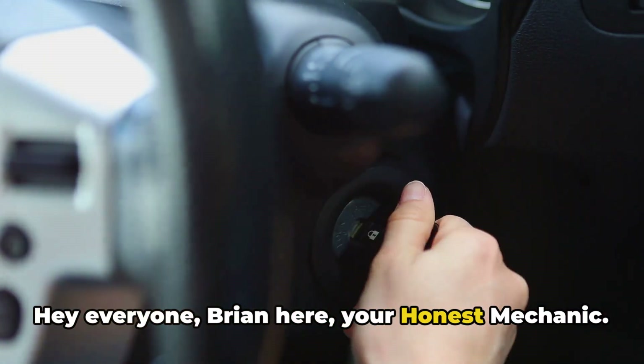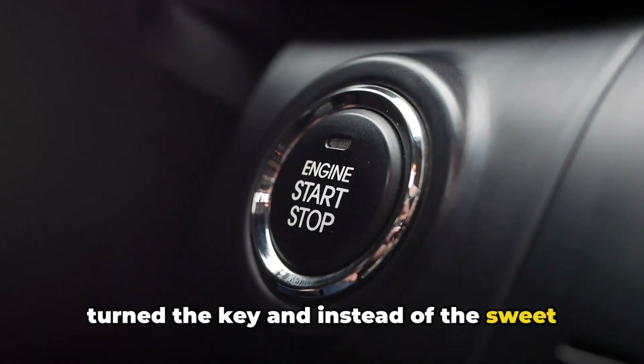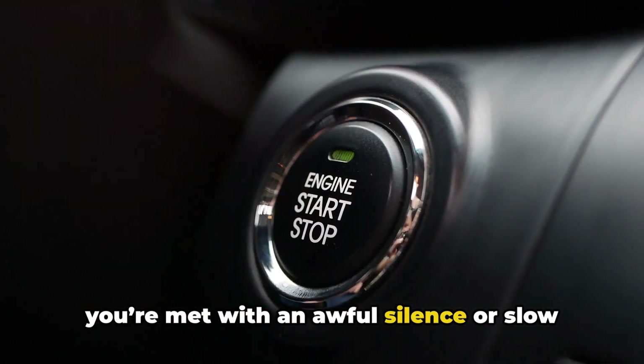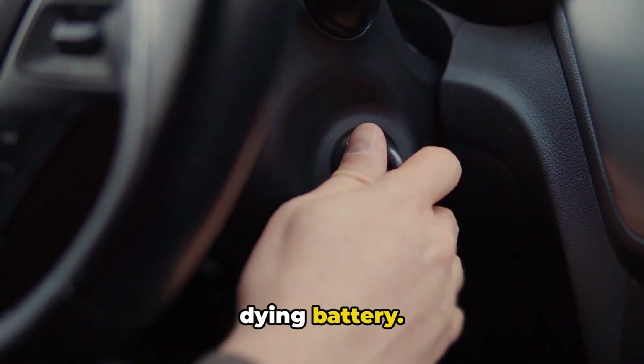Hey everyone, Brian here, your honest mechanic. Have you ever gotten into your car, turned the key, and instead of the sweet sound of your engine roaring to life, you're met with an awful silence or slow clicking noise? That's likely a dead or dying battery.